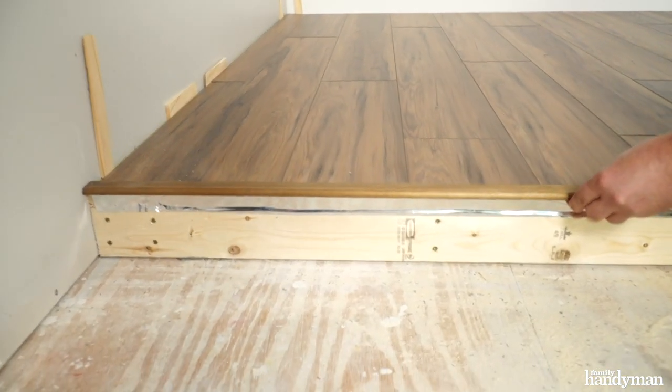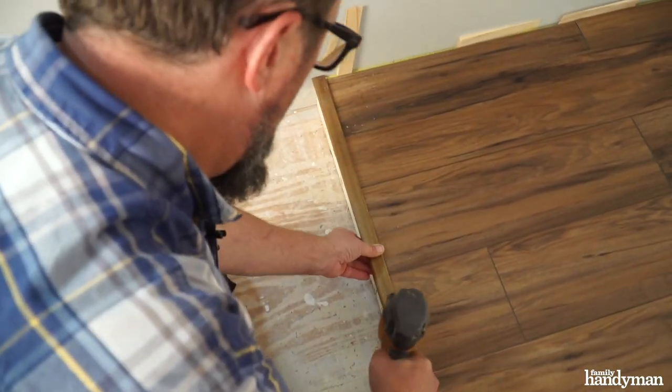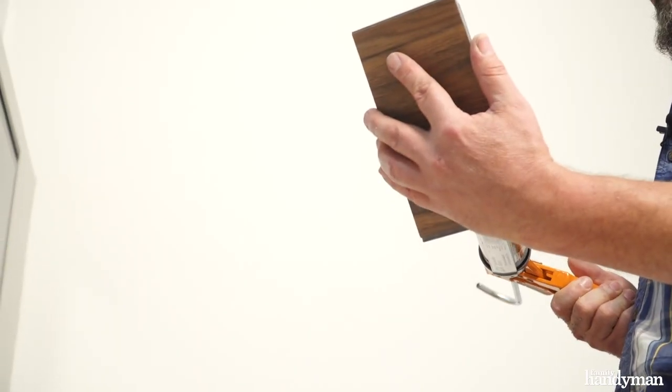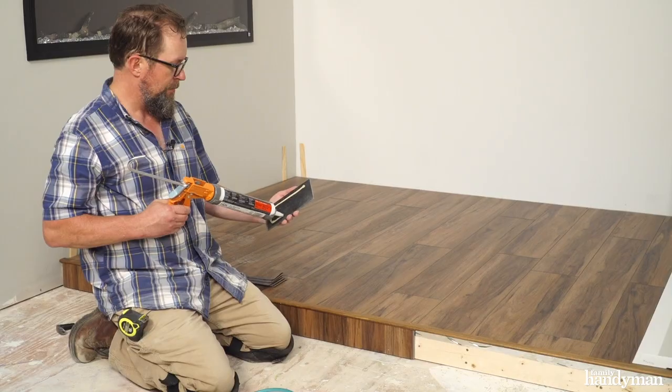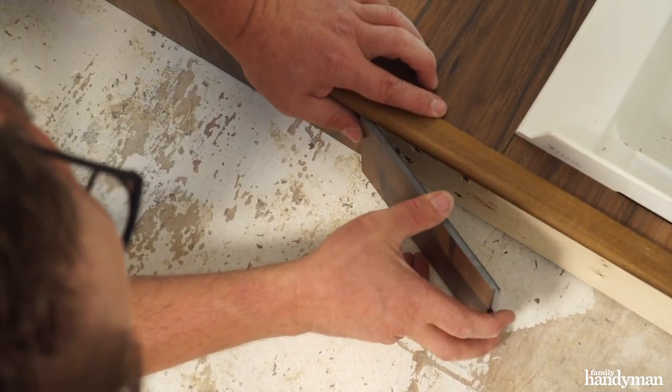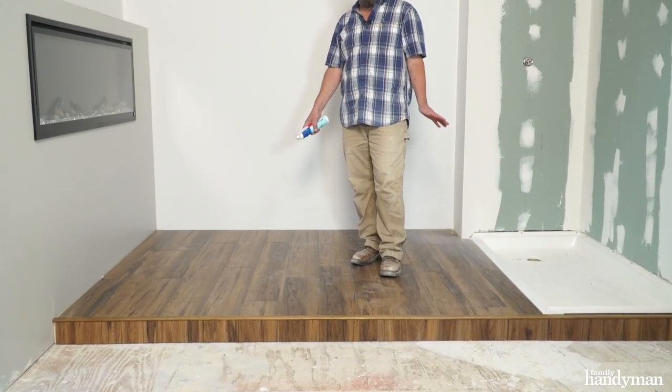Apply stair nosing to cover the edge of the deck flooring. Then apply flooring to the front face of the tub deck using construction adhesive. All right, so we got the tub deck done.